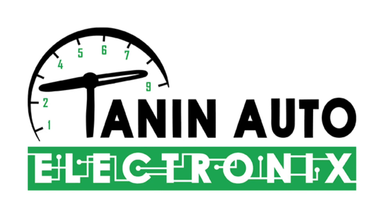Hey guys, Danny Johnson here giving you a review on Tannin Auto Electronics. This is a company that I used to fix the gauge cluster for my G35.